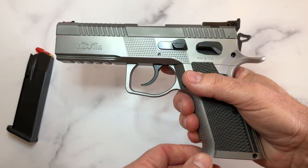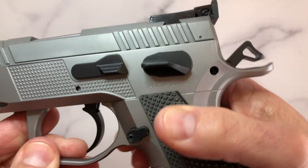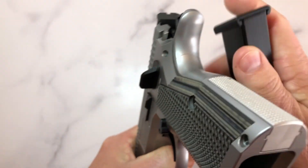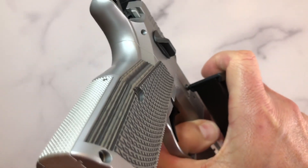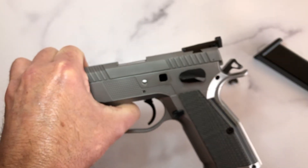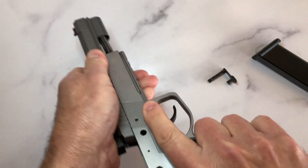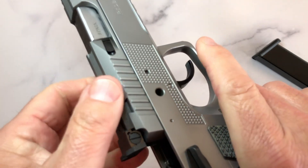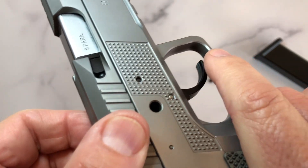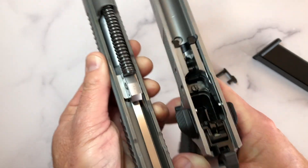Disassembly of the pistol is just like a CZ. You see the little notches — you just align those notches, pop it just like a CZ, come to the other side, remove it, and off it comes. Now I want you to listen to how smooth this is — it's like glass with butter on it. It's absolutely spectacular.